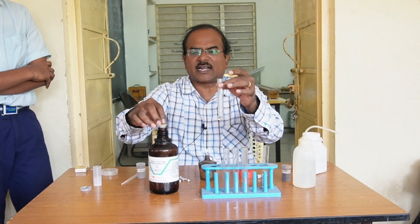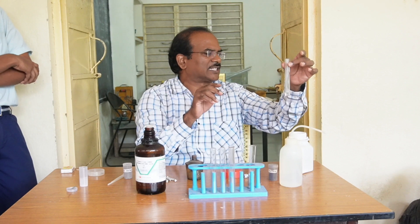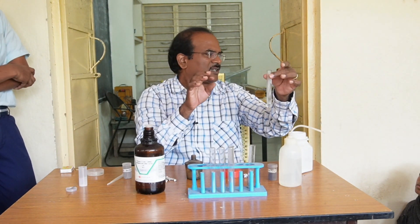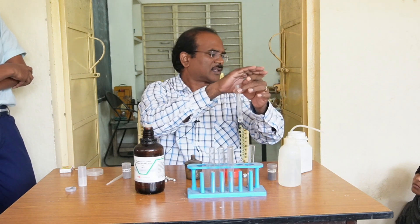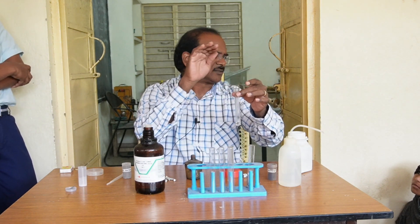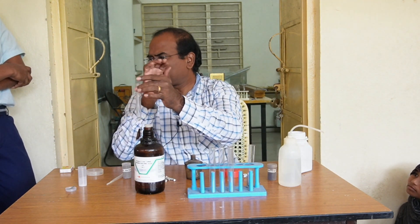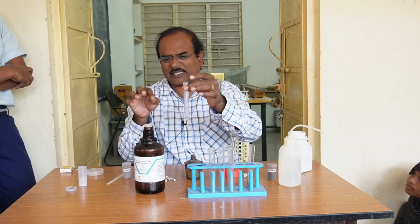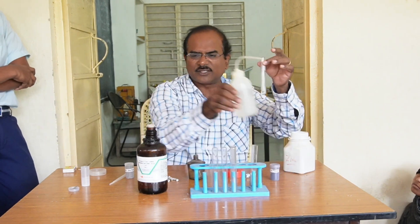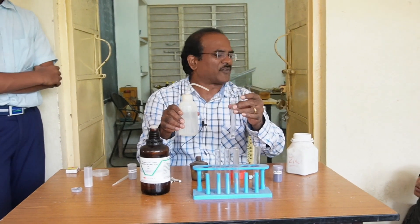This is a concentrated hydrochloric acid solution — very dangerous. We never touch it with our naked skin. If a few drops fall on our skin, it will damage our skin. It will create burns on the skin. So it is dangerous. While using these acids, one should take care.